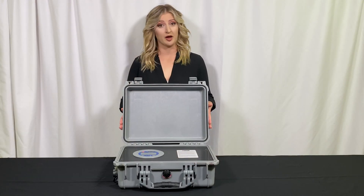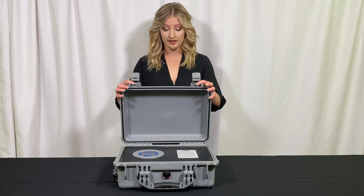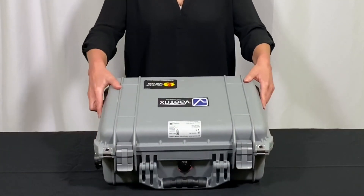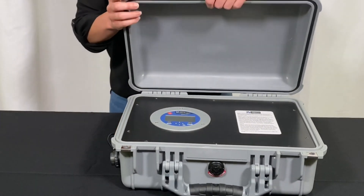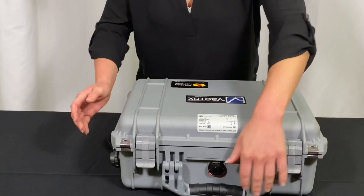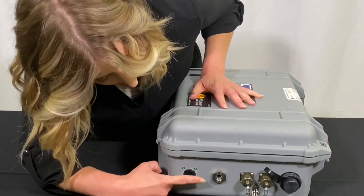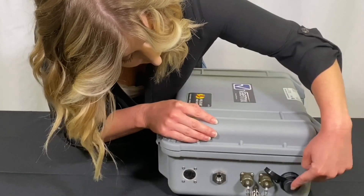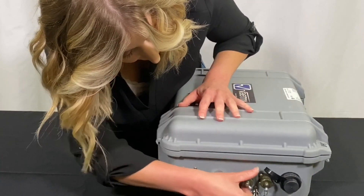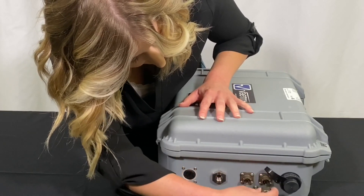The third unit I'm going to introduce is the HTG X Xtreme. This unit is fully enclosed in an IP67-rated Pelican case, making it the most weather-resistant model of the series. Inside, on the panel, we've mounted a quick start guide for ease of reference. Much like the DCR, the pressure ports are located on the outside of the unit as well as the RTD. This is a dual RTD model, but keep in mind you can get a single RTD model where you would only have one RTD port showing.